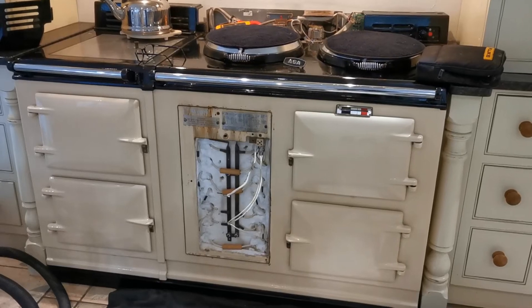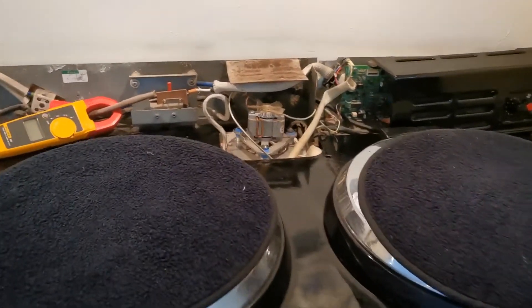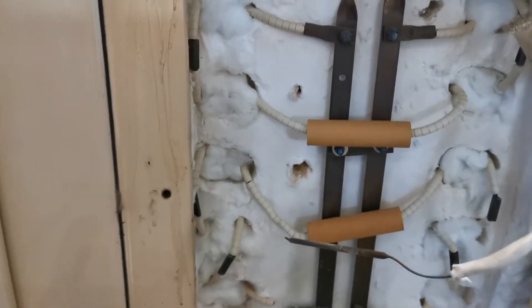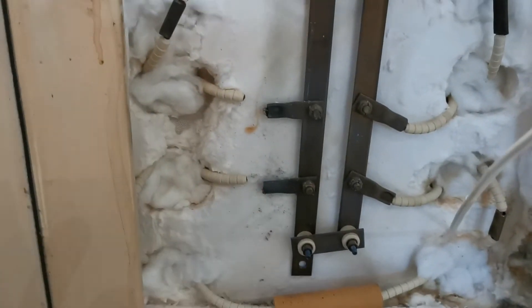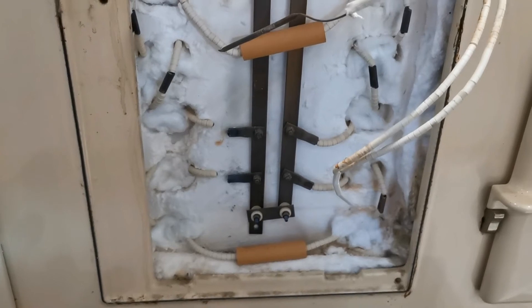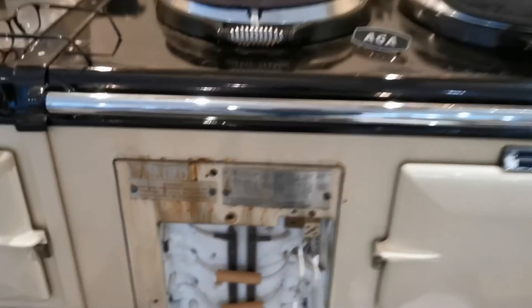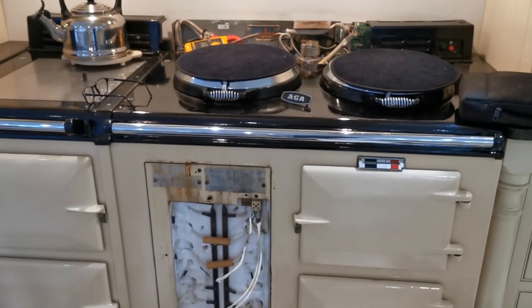The Arga has been stripped down. The fan is working properly as we suspected, and the power is working perfectly normally, but what we've discovered here with the Arga engineer is that two of the heating elements have burnt through and aren't functioning. This one here you can see the break, and this one here is broken as well — burnt through. They need replacing and that should sort the problem. That is why the Arga is not getting to temperature on this occasion and has failed.